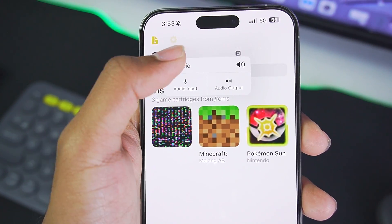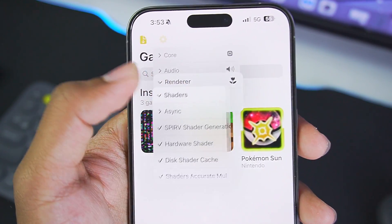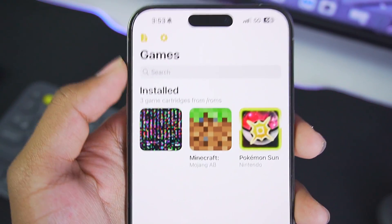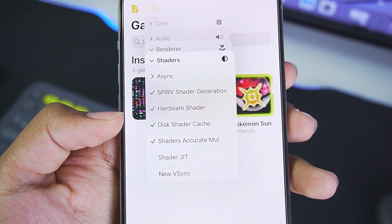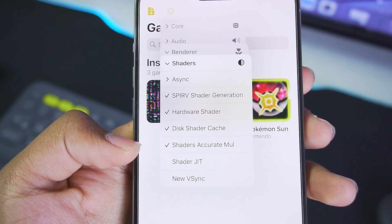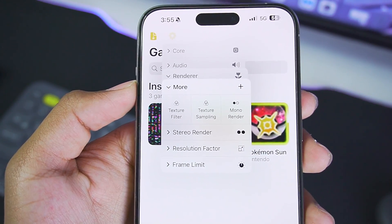For audio, you can set the audio input or output and keep it as default. In terms of renderer, there are a lot of settings. For shaders, make sure to turn Asynchronous Shader Compilation on if you are facing graphical issues. Make sure Shader JIT is unticked. SPIR-V Shader Generation should be enabled, along with Hardware Shader, Disk Shader Cache, and Accurate Multiplication to fix any graphical issues.